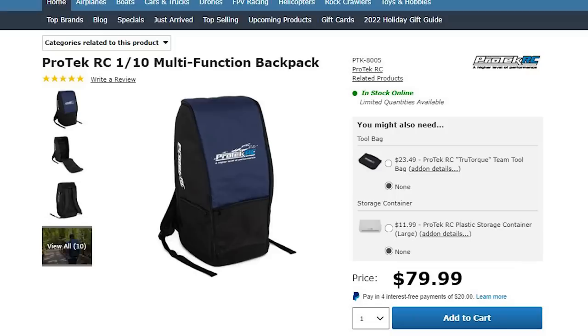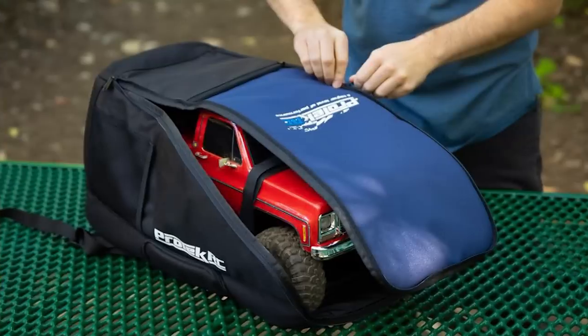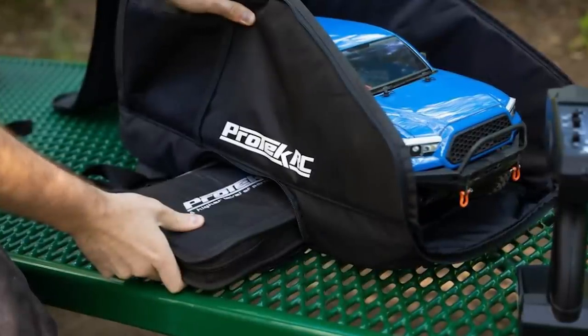Next up is the ProTec Trail Truck Bag — basically a backpack that's a car carrier. You can throw in your trail truck to hike out to the trails, or put in your race buggy to go to the track. There are a lot of uses for this backpack.